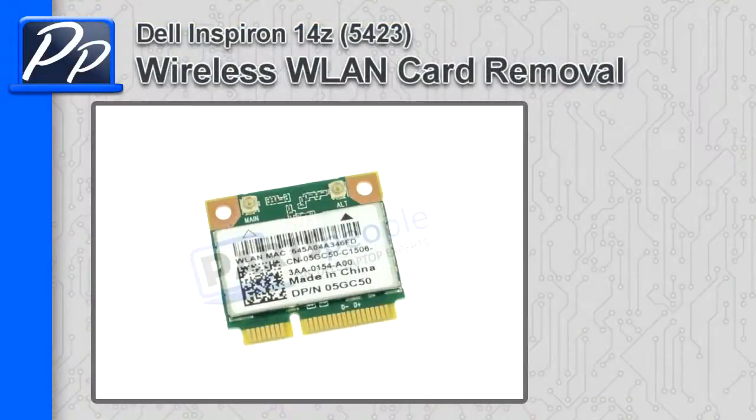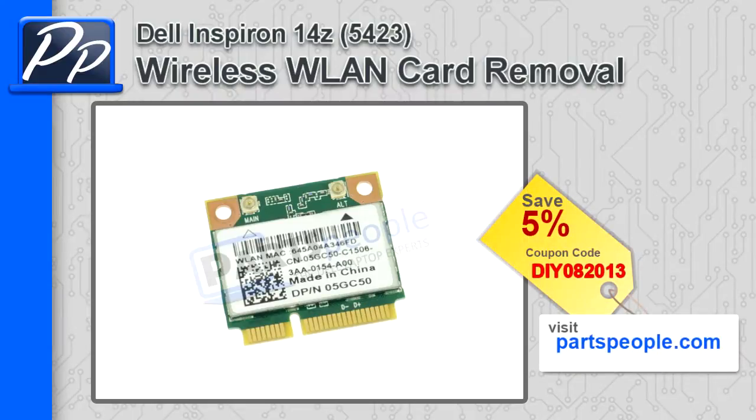Hey, this is Roscoe with Parts People. In this video, I'm going to show you how to remove the wireless LAN card on an Inspiron 14Z 5423. If you're looking for parts for this laptop, go to our website and use this 5% discount coupon.